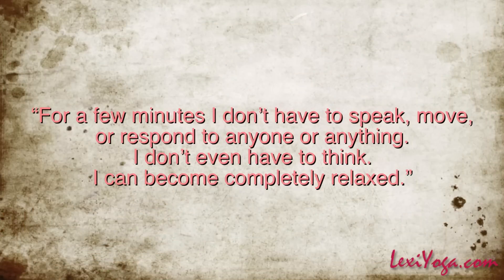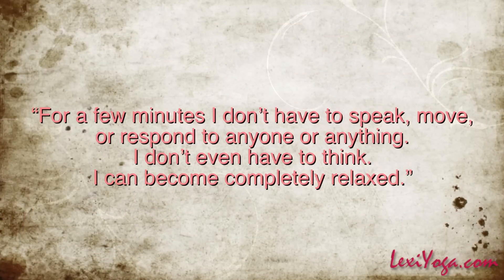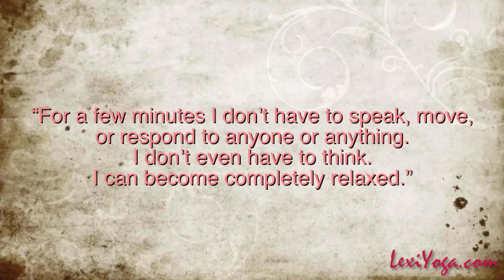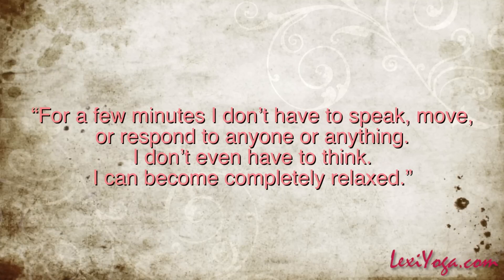First, mentally detach yourself from all activities, responsibilities, and cares that occupy you during the day. Say to yourself, for a few minutes I don't have to speak, move, or respond to anyone or anything. I don't even have to think. I can become completely relaxed.